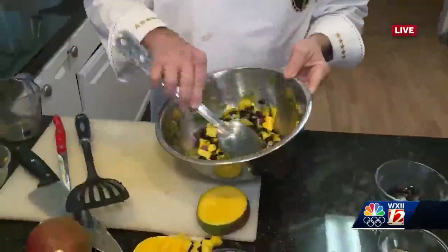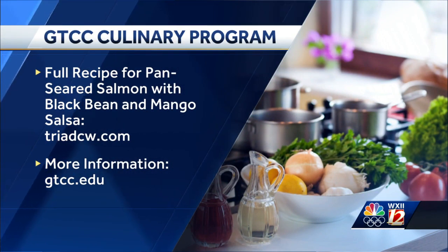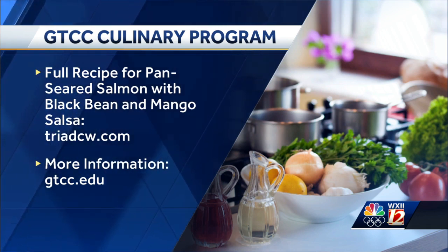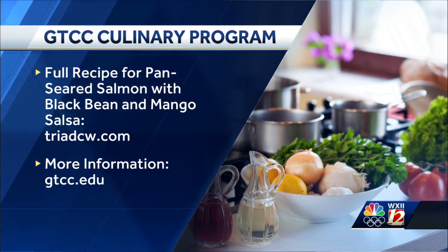Absolutely, this was fantastic. Thank you so much, Chef Al. We appreciate you joining us. Please come back — I love learning new recipes from you. Let's do breakfast next time! Yes, it is 9 o'clock in the morning after all; we'll definitely invite you back for some breakfast, and be sure to include bacon. Folks at home, you can find Chef Al's recipe right now at triadcw.com, and find more information on how to enroll in GTCC's Culinary Arts Program at GTCC.edu. Now I'm hungry.